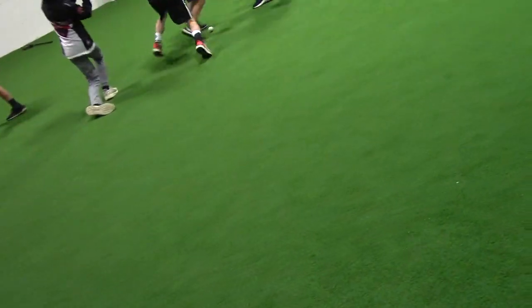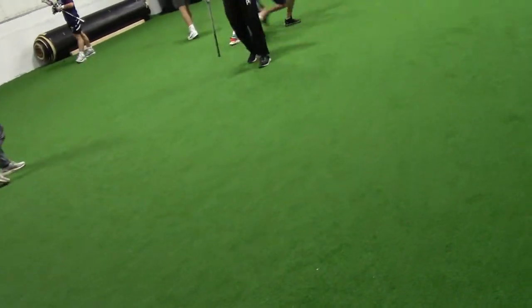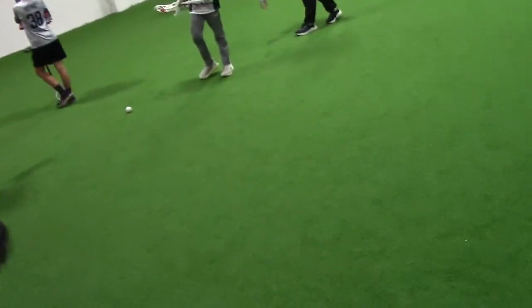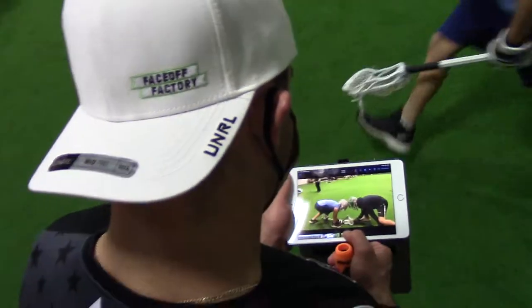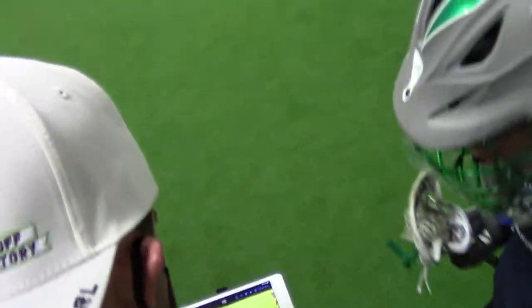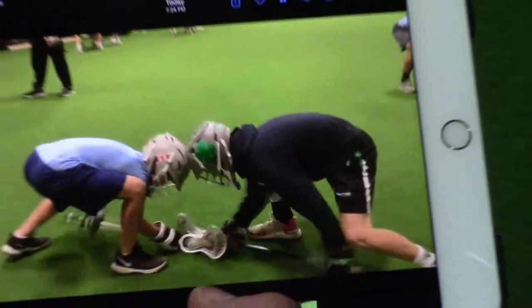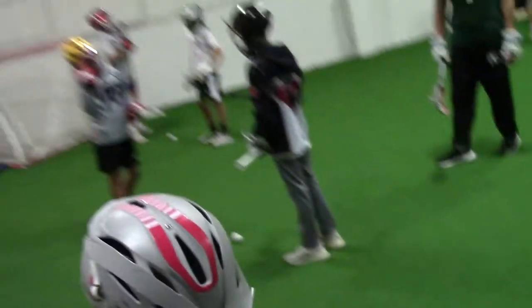Scoop it, two hands. You guys get in there — he pulls first though, right? You just got to be ready to get out when he does that. Bang.